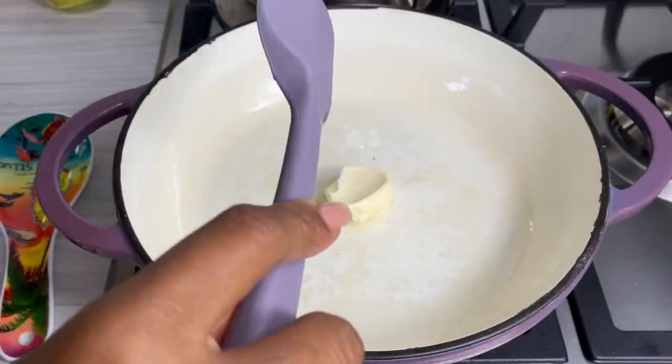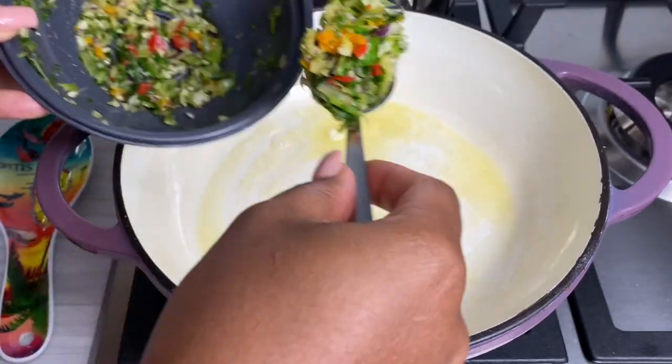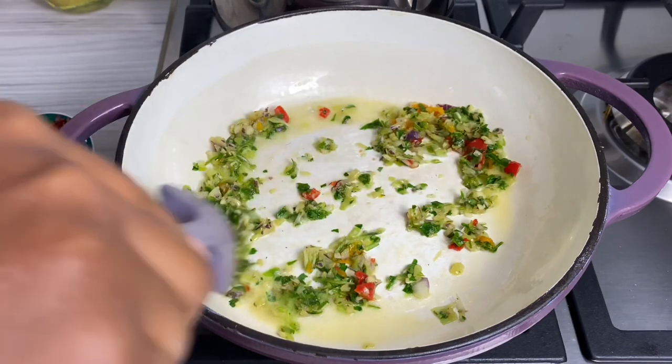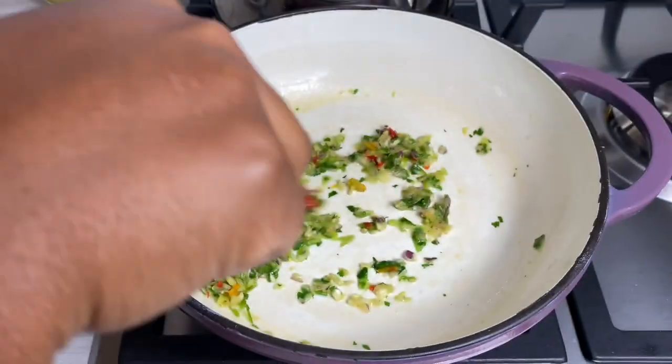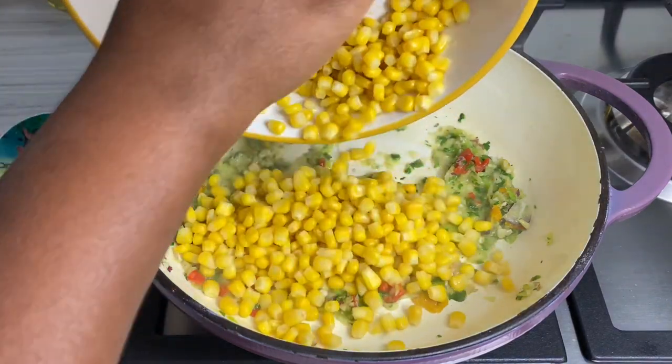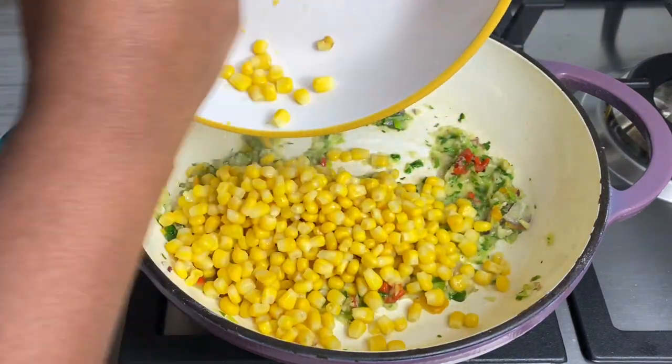In a clean pan I went in with some butter, followed by some green seasoning — I've been loving this green seasoning lately, and I showed the recipe so make sure you check it out. I let my corn sauté for about a minute or so, and this looks so good — you can literally serve this as a side, it's just so good.